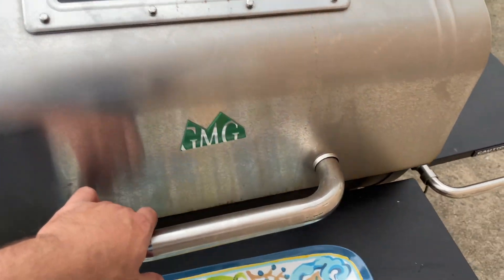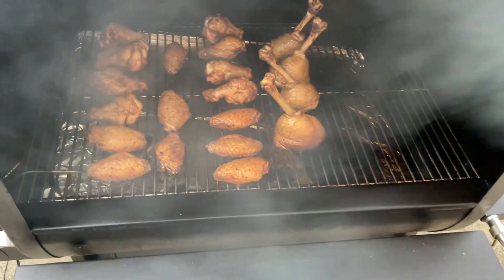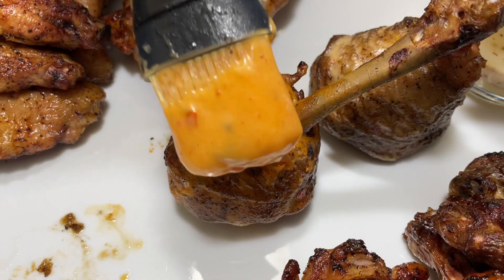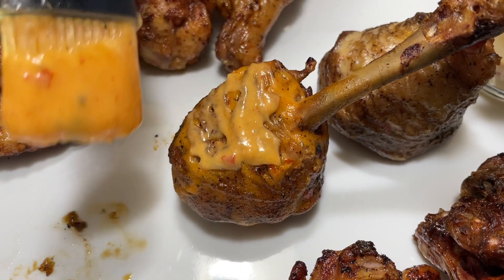As-salamu alaykum HD family. Welcome back to the Halal Digest. It's drizzling a little bit outside. Bismillah. MashaAllah, just look at that color.